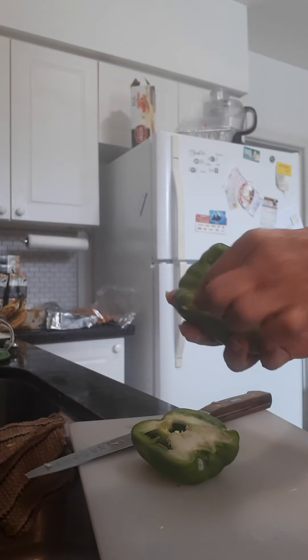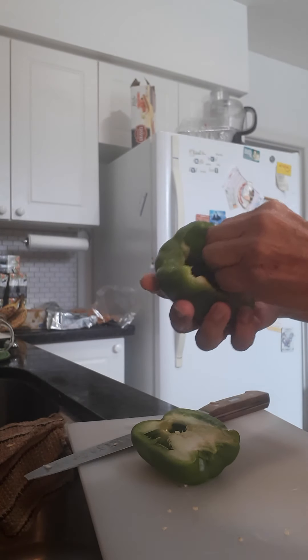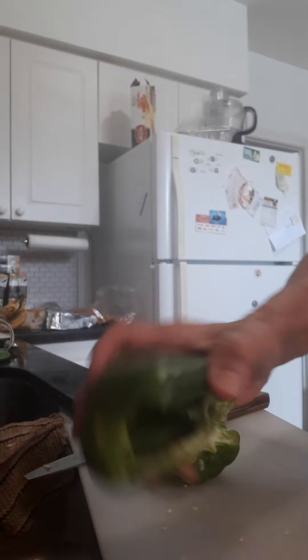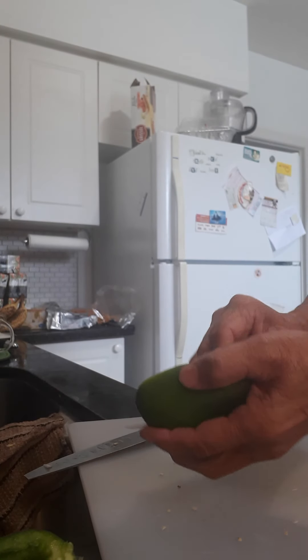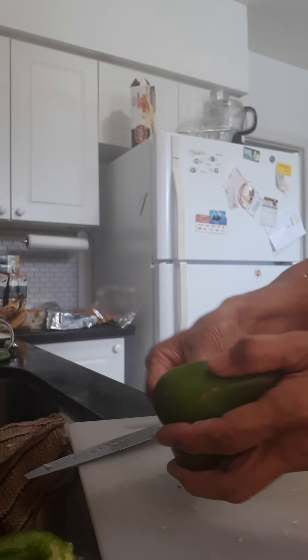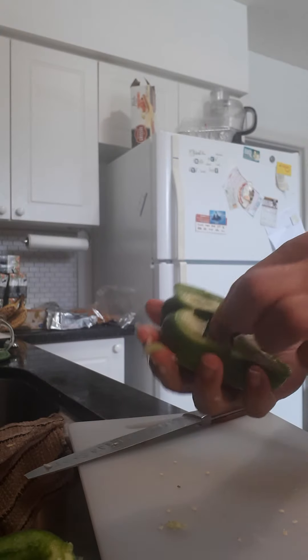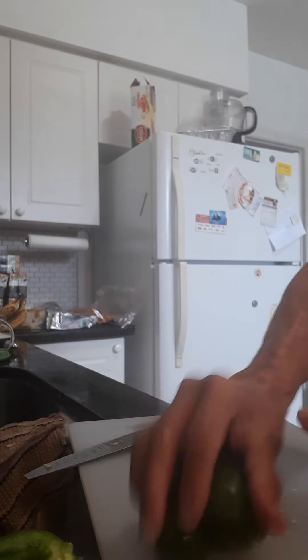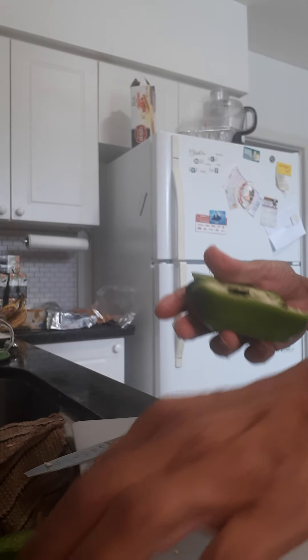So the first thing — clean out the pepper, take the seeds out. I've got a pot of water going, and I'm going to blanch them for a couple of minutes. This step you don't have to do if you don't want your peppers nice and soft. Totally up to you.